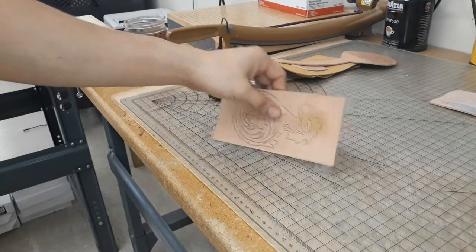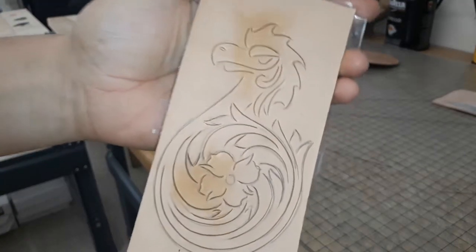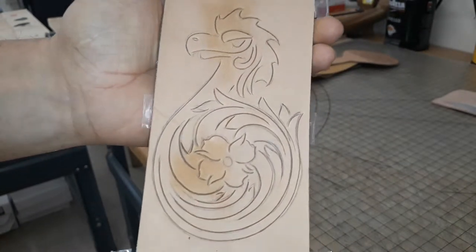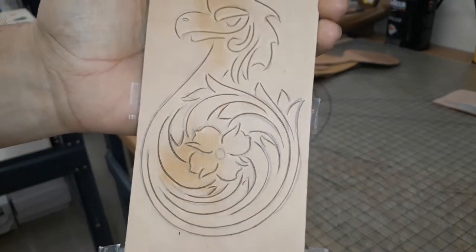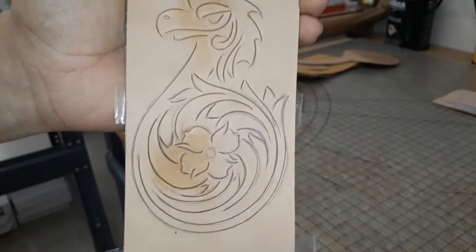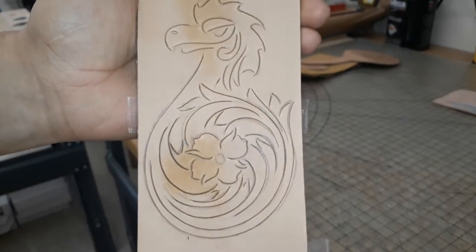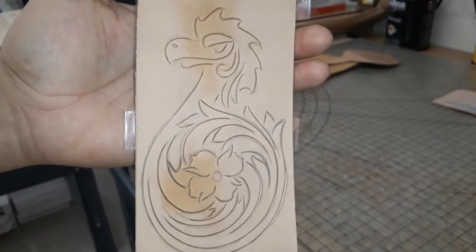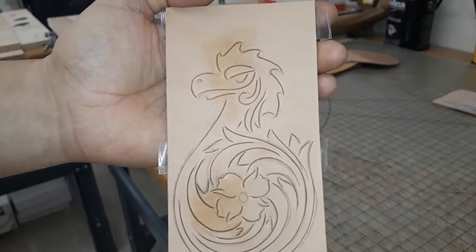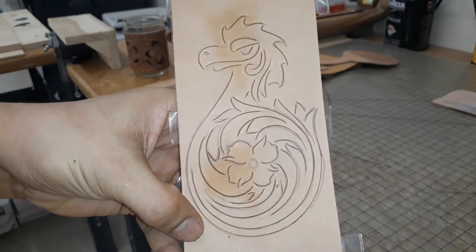Here is the finished drawing cut out. Hopefully the camera's picking that up. Not as clean as I'd like — I kind of rushed through it — but not a huge deal because I'm not going to be using this particular piece for anything. I am going to use this design for sure though, I like the way it looks. Anyhow, this has been Tim — embrace your creativity, peace.